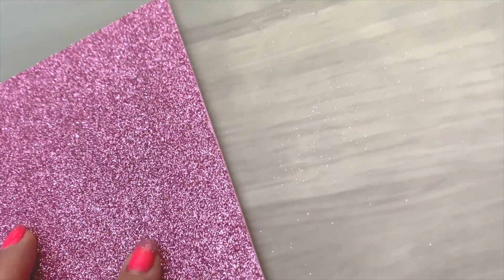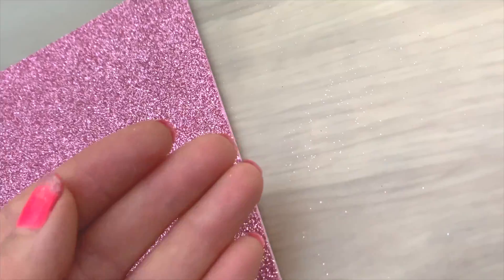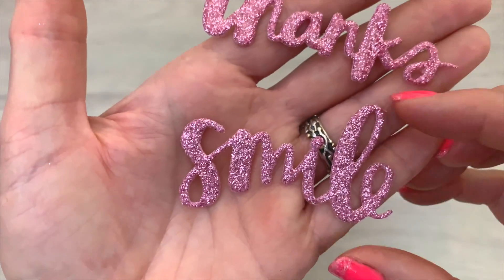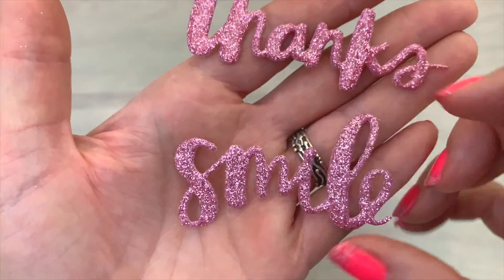Don't you just hate it when you've worked with glitter and it ends up everywhere? Some people do, and I have a simple way to keep that glitter contained. I have this simple trick from Ardit, who will show it also in a different way, so I have a bit of a tweaked version for this.